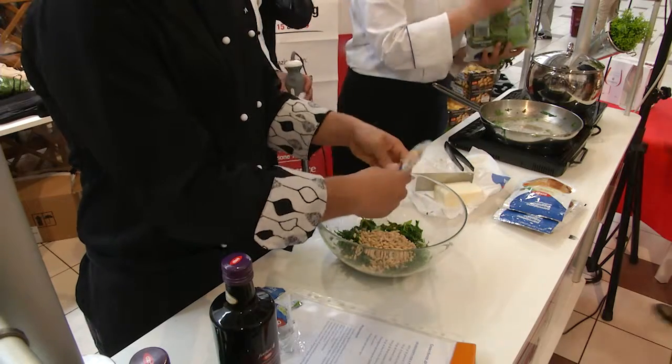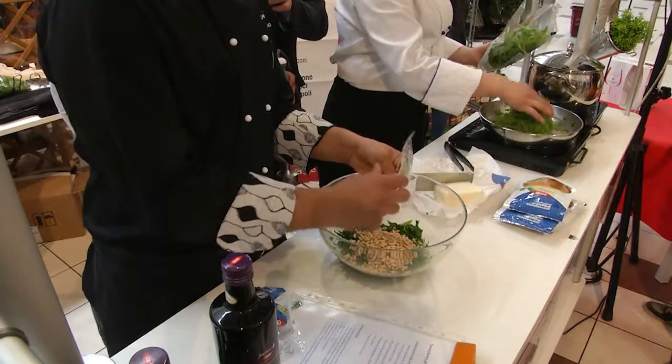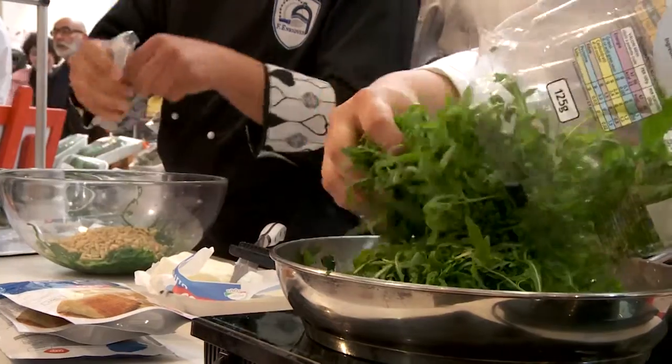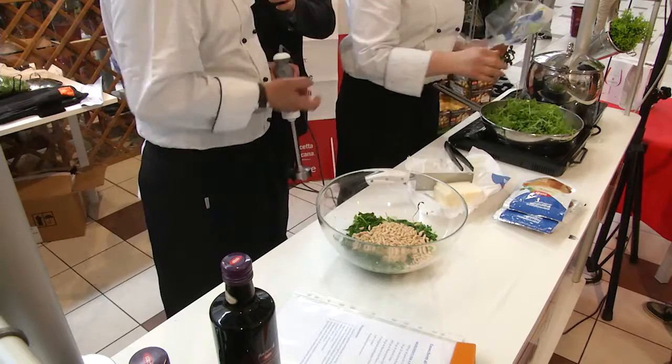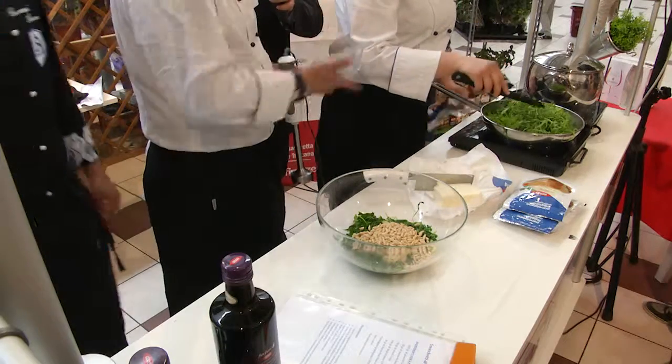Giovanni cosa sta facendo? Sta mettendo i pinoli, che sono parte integrante di questa ricetta e daranno un gusto gradevole a questi gnocchetti.